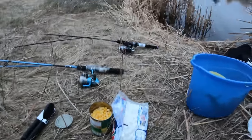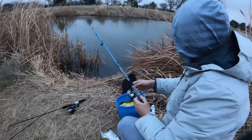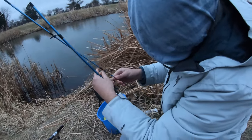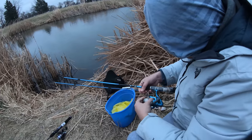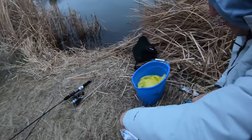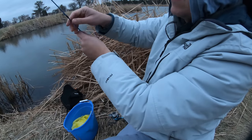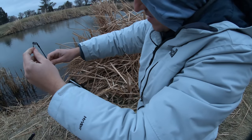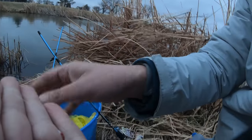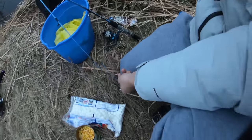Quarter marshmallows. We use little red hooks — do you know why we use little red hooks? Because their mouths are small. So if you use too big of a hook, see how small this guy is — if you use too big of a hook, it won't fit in their mouths.